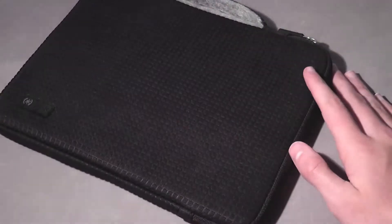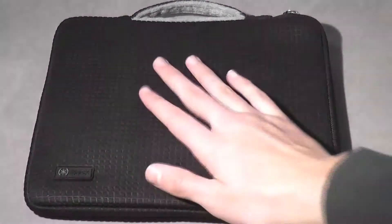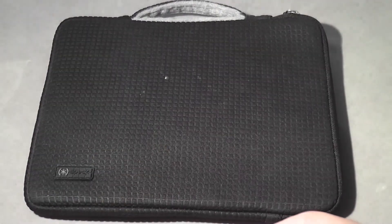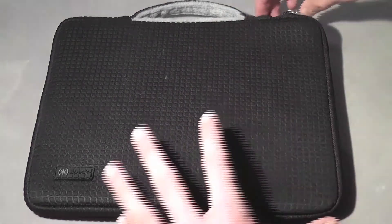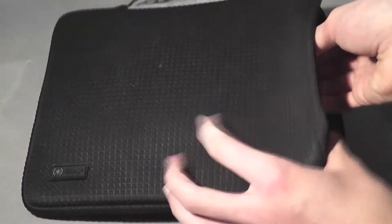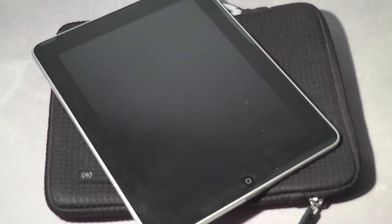One thing we did notice is that the iPad is quite loose in the case. It's not really a major deal — with the soft micro fleece on the inside your iPad will be fine. In fact, the loose fit means you can actually have a case on your iPad and still fit it in the sleeve, which is a big plus. For example, the Spec CandyShell, which is a bulky case, will still fit in the Pixel Sleeve Plus as well.